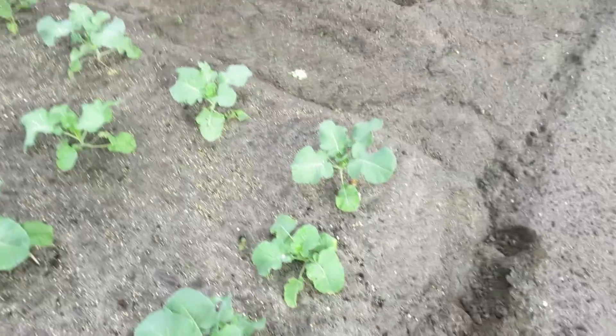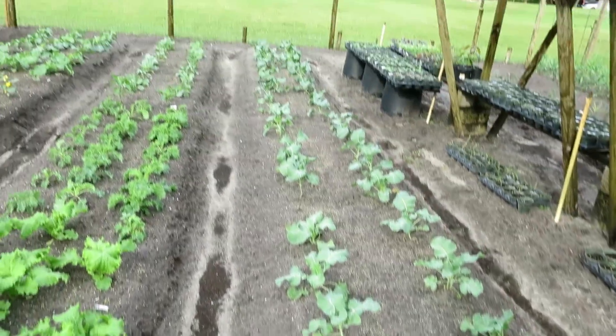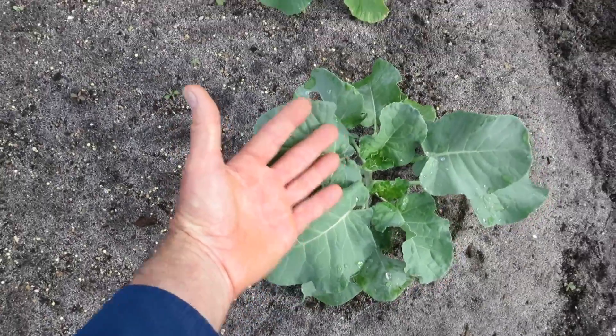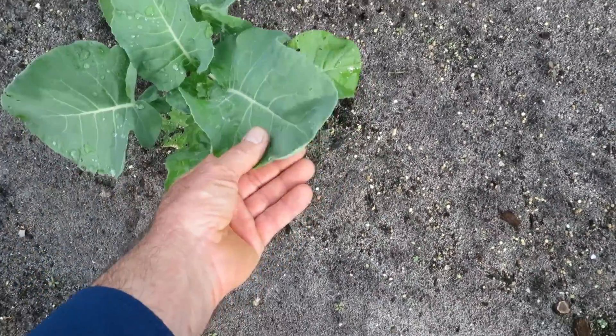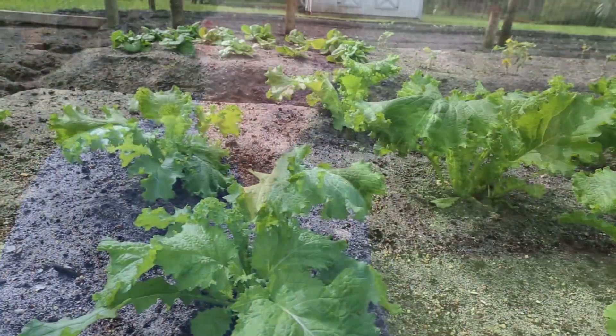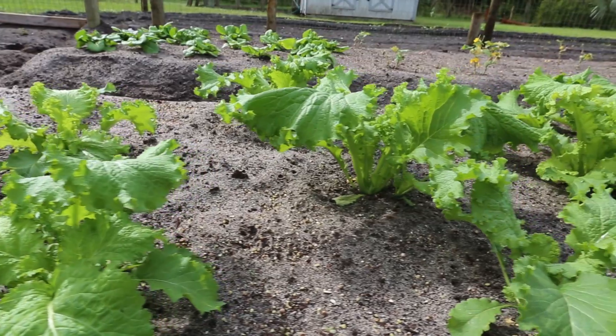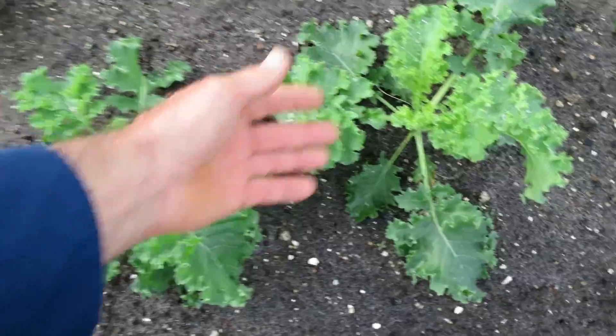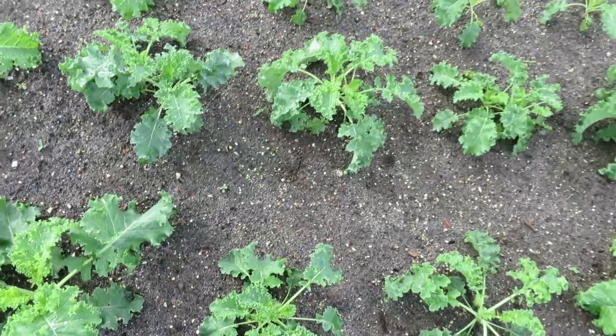Let's speed through this — just a quick update. Here is a row from end to end since last week's video I just posted. You'll notice the size in two weeks — these guys have taken off pretty nice. You want to keep an eye on pests, though these are not too bad compared to something like the squash, which gets annihilated.